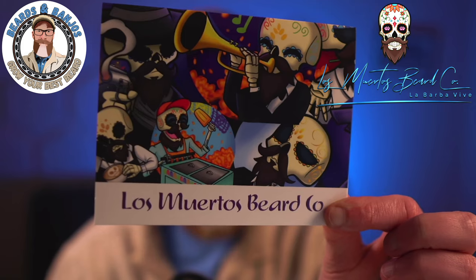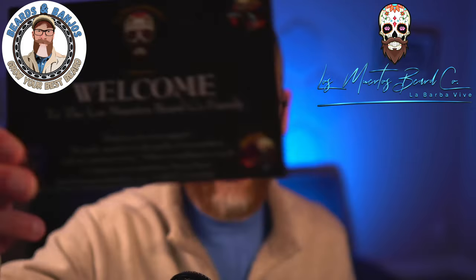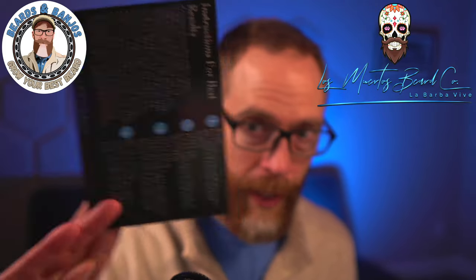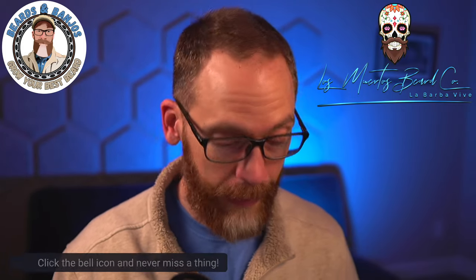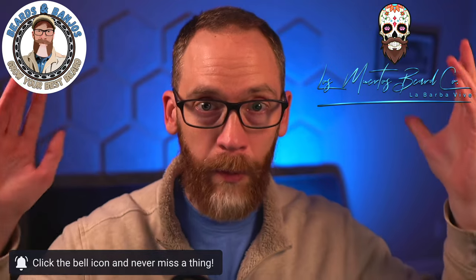The theme of the company is absolutely great, the artwork is on point. I got a card and a welcome card with all kinds of information — nice shiny glossy stuff. The card came in an envelope with a wax seal on it, so A-plus for the theme and the artwork. This is ready to go mainstream for sure.